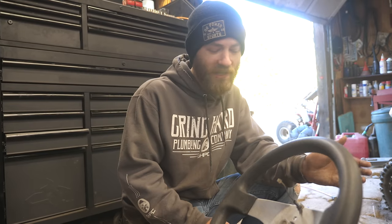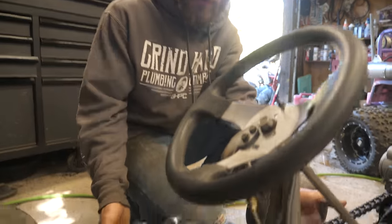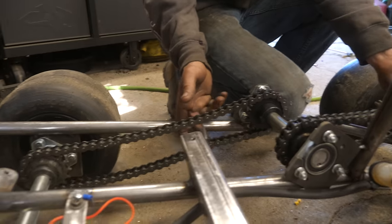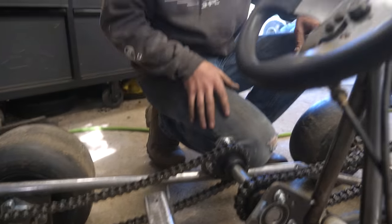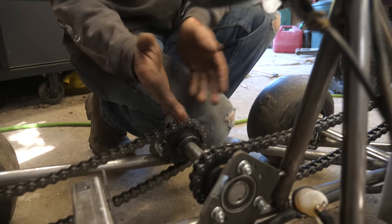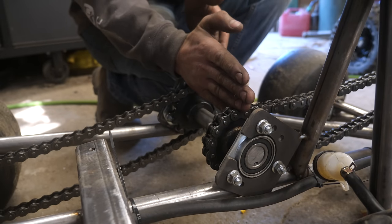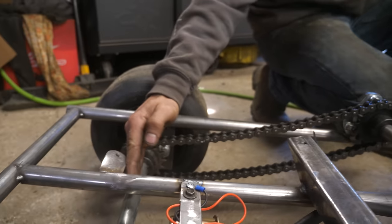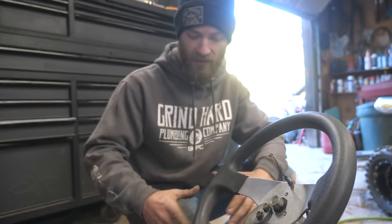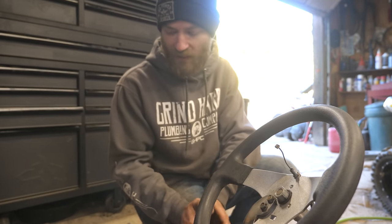We deleted some footage that we weren't done with, so we missed Sam explaining what he did with the jack shaft and the chains. These are just parts from Go Power Sports, and the main thing to take into account is just keeping this aligned with the rear axle and with the engine so that the chains are all nice and straight and they don't try to run off the sprockets or wear weirdly.